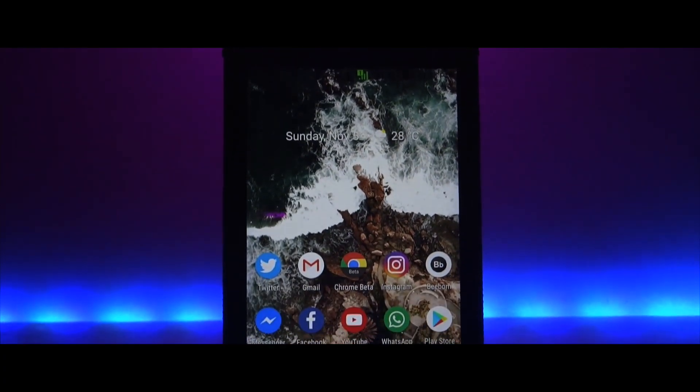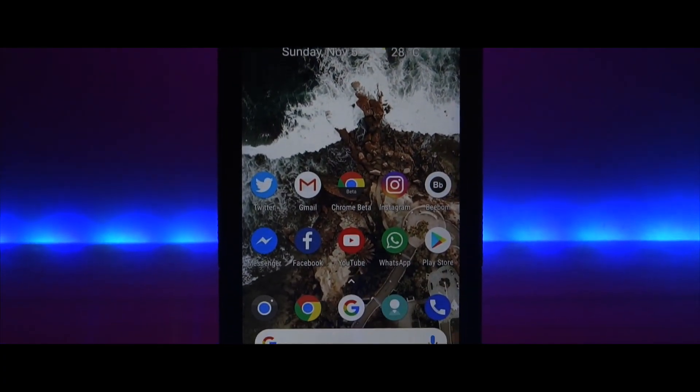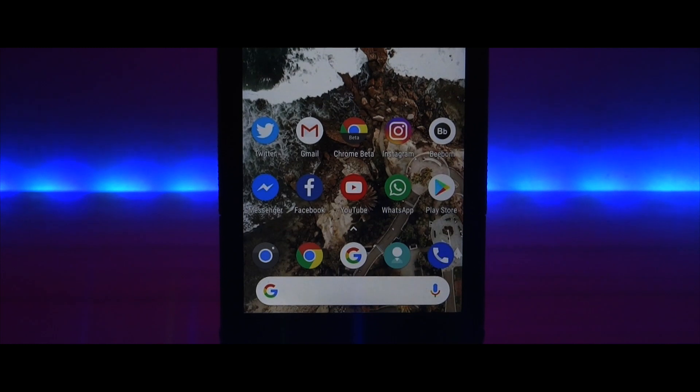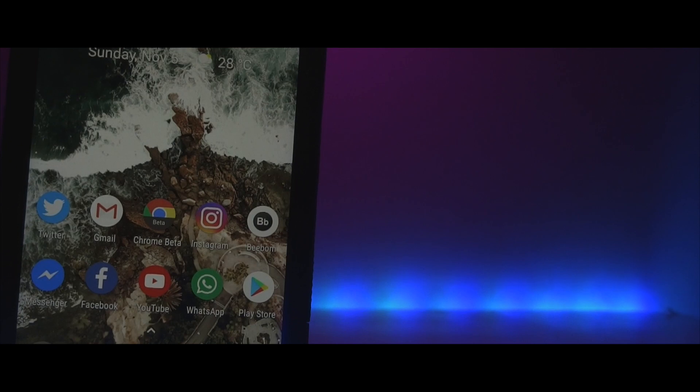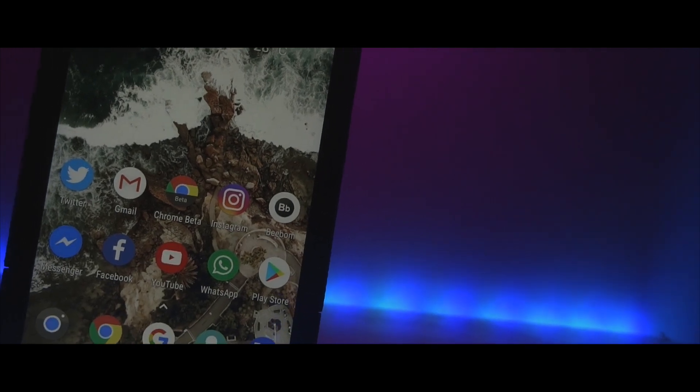That was how you can get the Pixel 2 look and feel on your Android device without even rooting your device. If you enjoyed this video, drop a like, comment down below your thoughts, and subscribe to this channel.